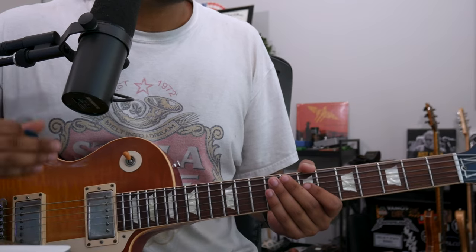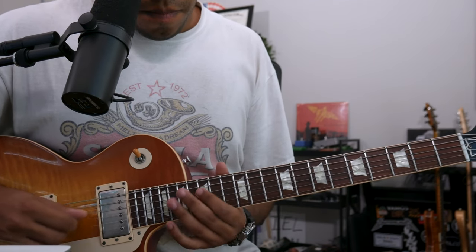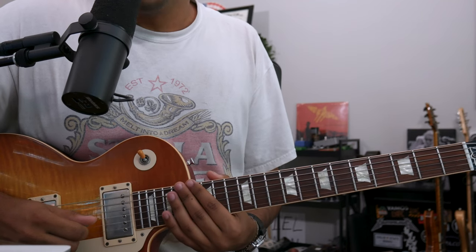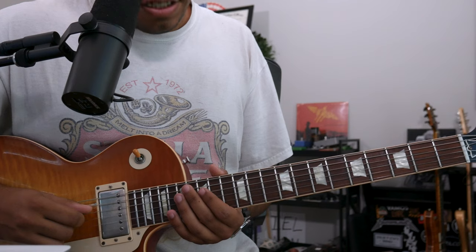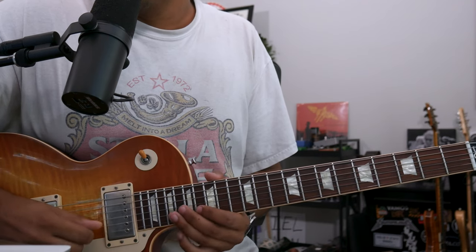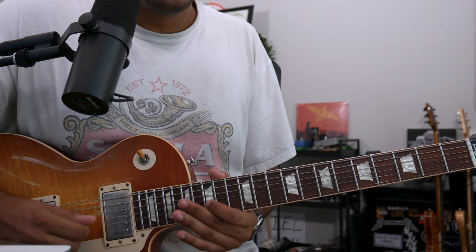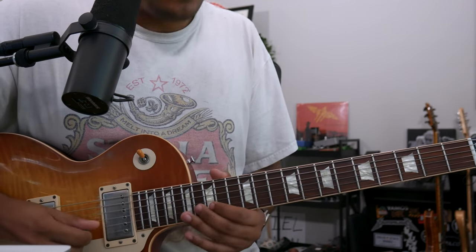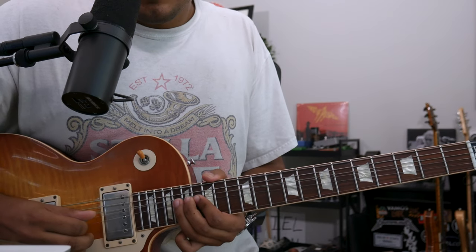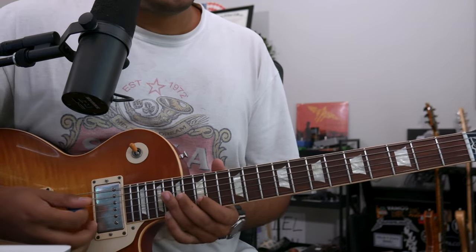Second phrase, I'm going to do the exact same thing but one octave higher. So now my F root is at the 15th fret of the D string. Now I'm going to climb up this F minor scale from the third degree — almost like an A flat type of thing.